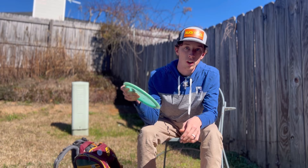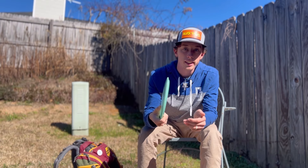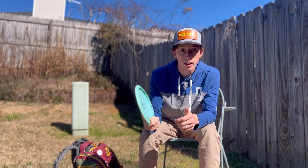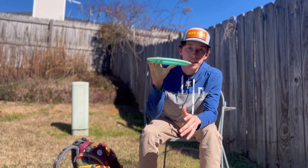I started throwing it on hyzers and flex shots, and now that it's beat in it's gained some glide and it's really good for that dead straight shot — a really good seven-speed that feels great in the hand. Now that it's gaining glide I'm starting to see that flip up and straight finish.